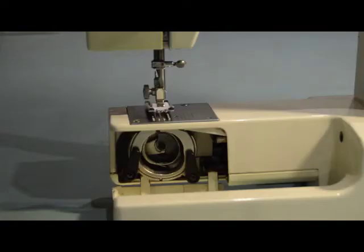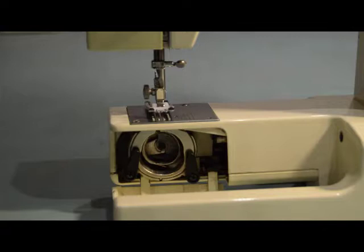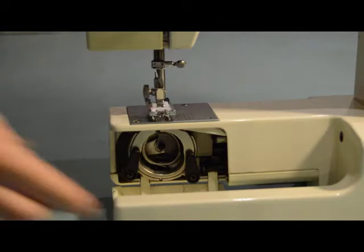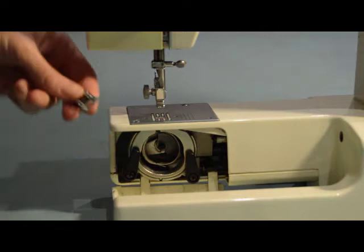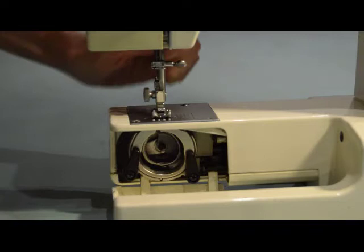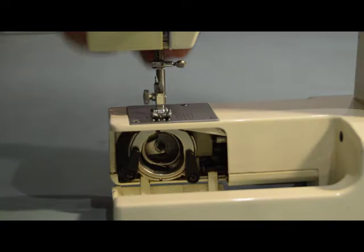Let me show you quickly how you change the foot on your sewing machine. So here I have a buttonhole foot on my sewing machine and I want to change it. You drop the foot, line it up with the lever, and it clips on just like that — my foot is very securely attached.